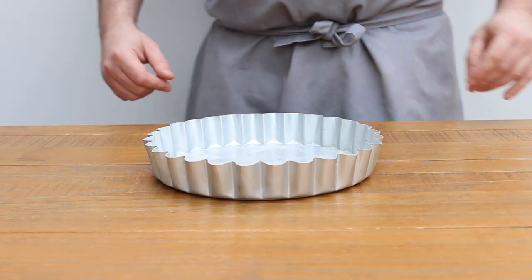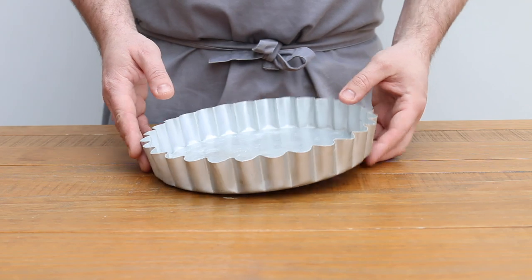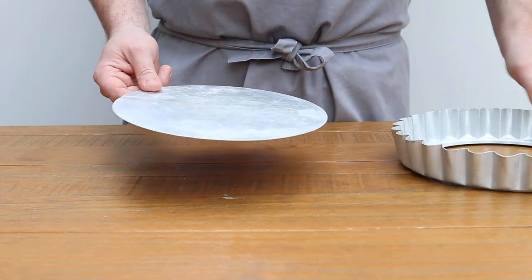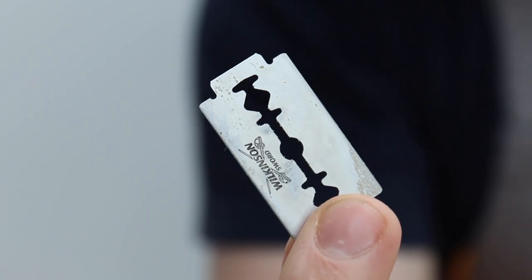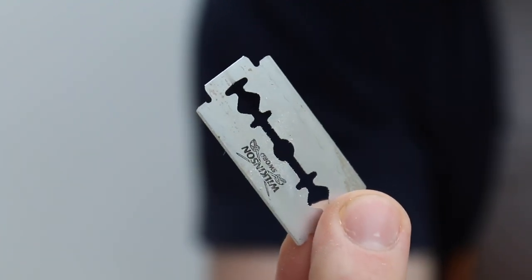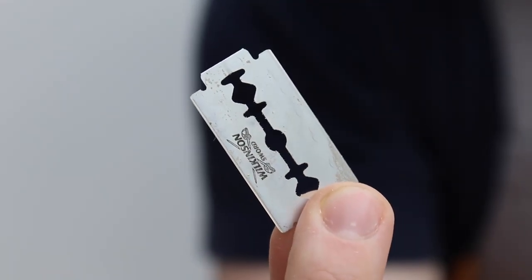Before we finish we need a peel for our bread. I don't have one — did I mention I'm not a professional baker? So I like to use the base of a tart tin, it works just fine. I also need something to score the dough with, so I'm free-handing with a razor, but you can buy a lame to make yourself a little bit more professional. I'm kind of MacGyvering my sourdough setup here.